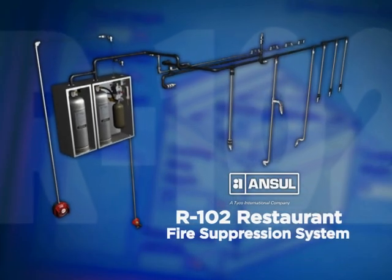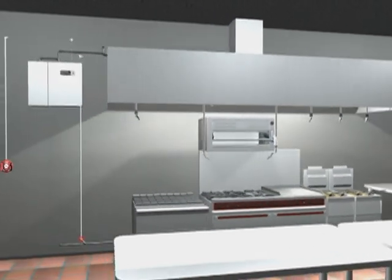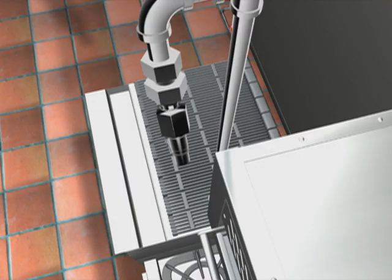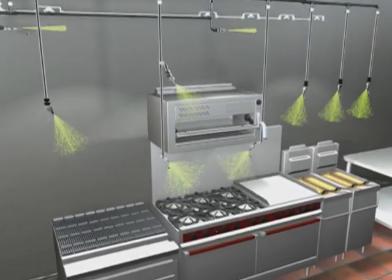The Ansul R102 Restaurant Fire Suppression System provides you with two design options. The primary is an appliance specific design where nozzles are aimed at specific hazard areas of the appliance. This is considered the most economical design because the agent is aimed only where it is needed.